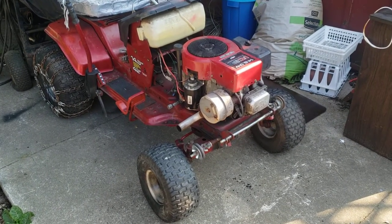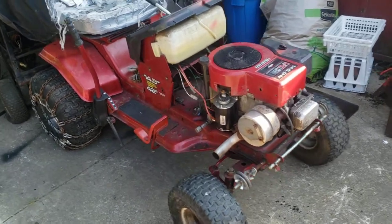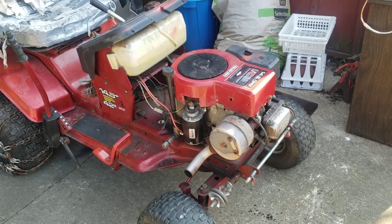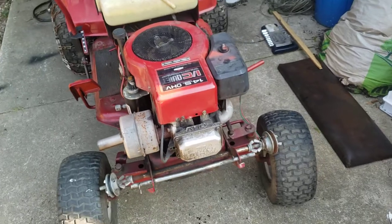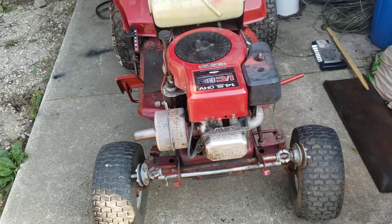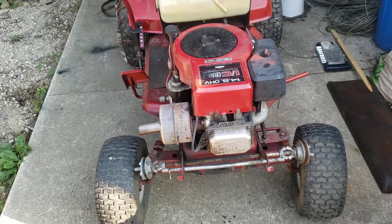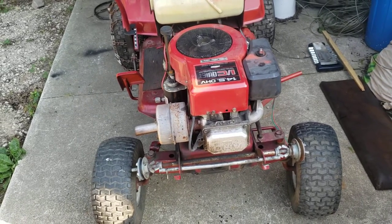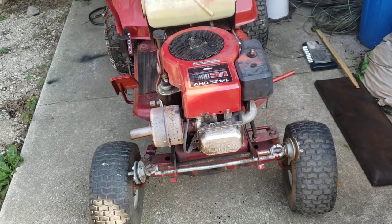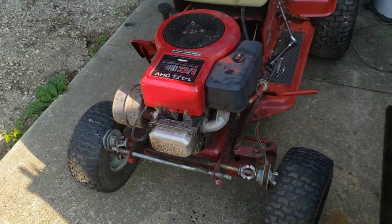Quick update on this little Murray tractor — I've got the engine bolted in. It was only being held in by one bolt, and one bolt was in there backwards. I'm not really faulting the kid I got this from; he was probably 12 and this was his first tractor. The engine runs really good, which I'll show in a second. I got a really good deal on this, and it doesn't appear to have any damage — all the bolts did tighten up fine, nothing's stripped out.